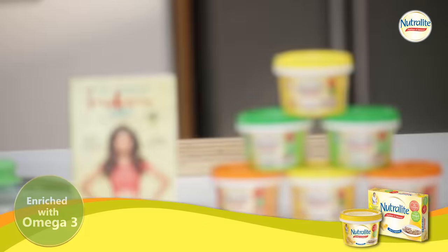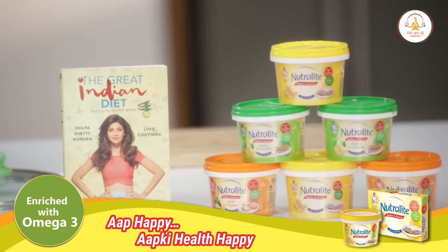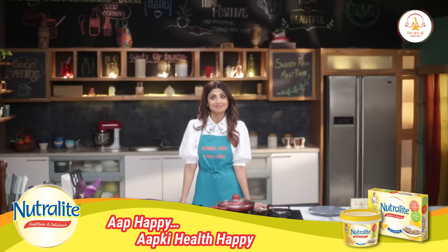And yes, we shall be using Nutrilite, which has 0% cholesterol and is rich in omega-3. Isn't that awesome?